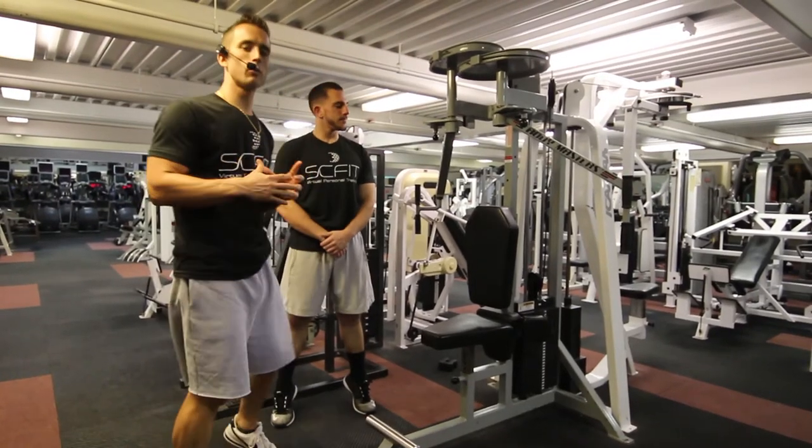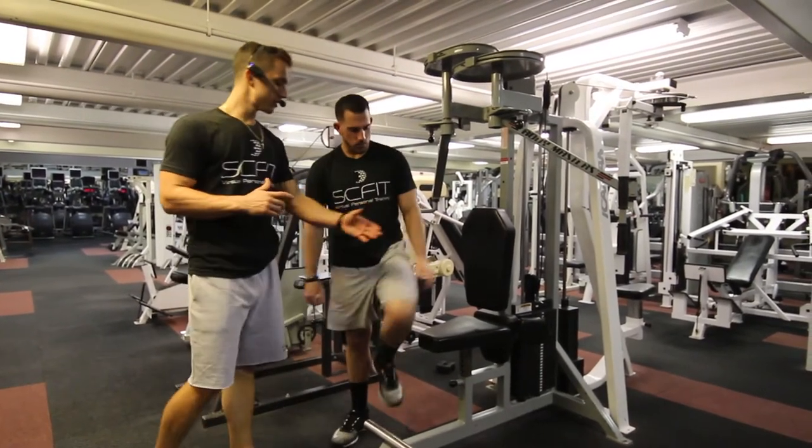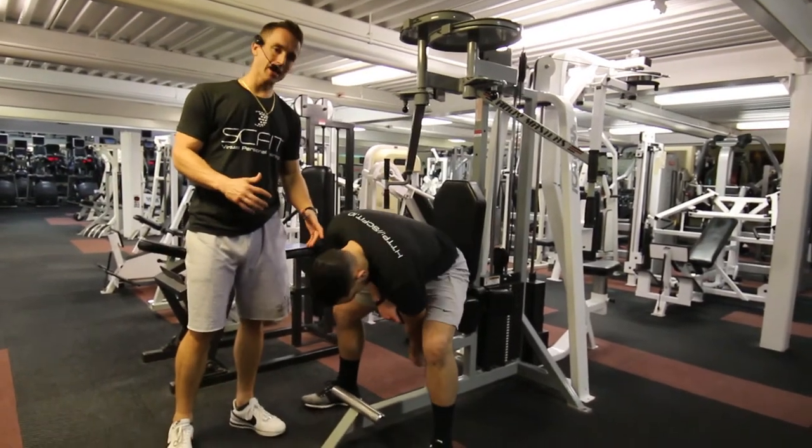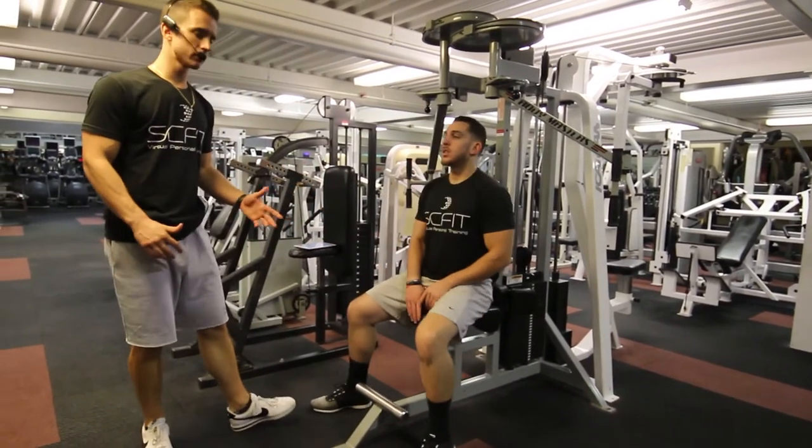This is the machine single arm fly. First, take a seat on the bench, making sure your legs are bent 90 degrees, adjusting the bench as necessary.